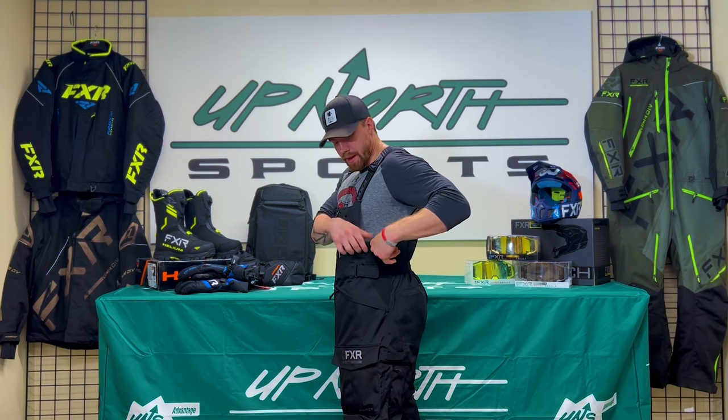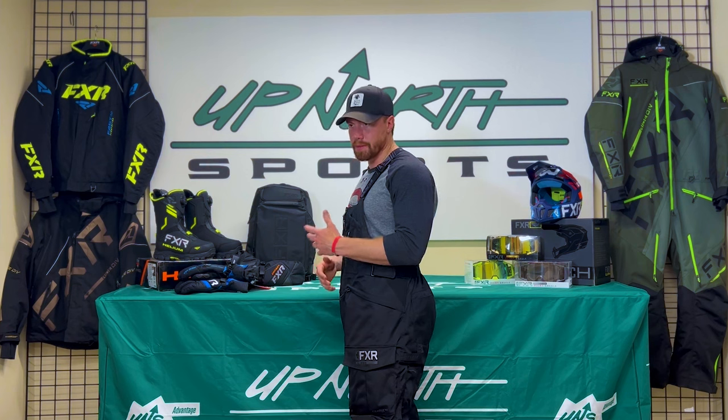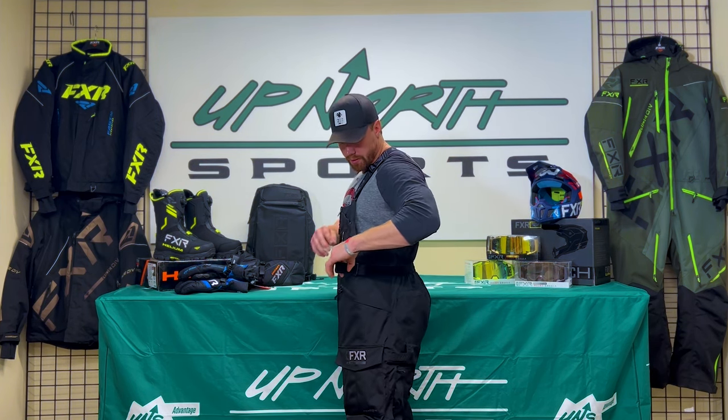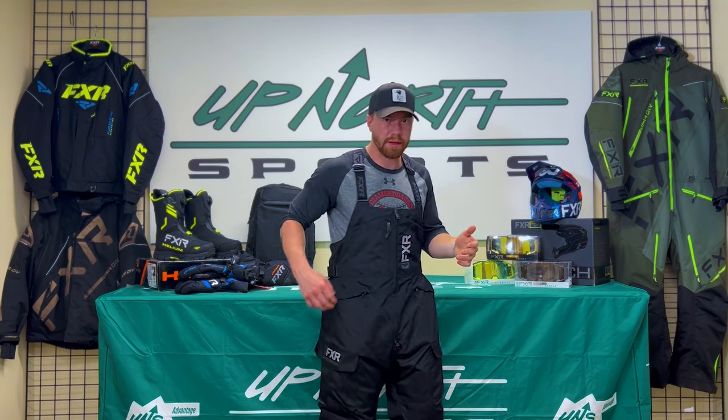There's a little room and some play, and there's an accordion panel on the side which will help flex if you're a little bigger than I am. It is a little wide on me in the waist, but there's a nice strap that I can use to hem my waist up and make this fit a lot better.